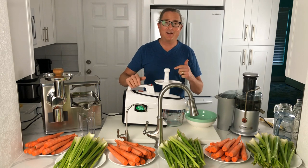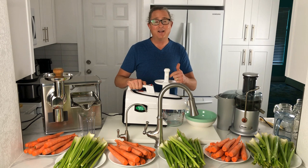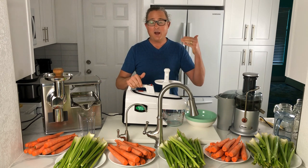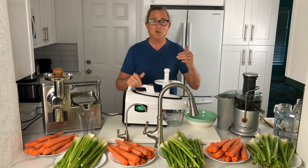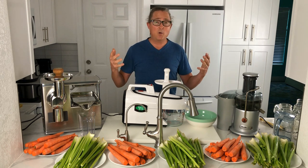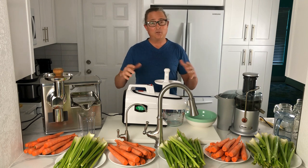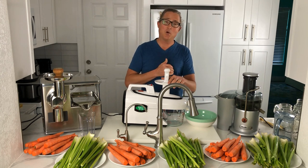Today I'm super excited to do a review of three top-of-the-line juicers that are out in the marketplace. One of my jobs I feel for you, the audience, is to help you level up your health with juicing, and part of that job involves finding you the best juicer that fits your needs. Everyone's a little bit different and requires a different set of requirements.